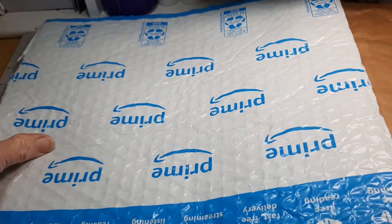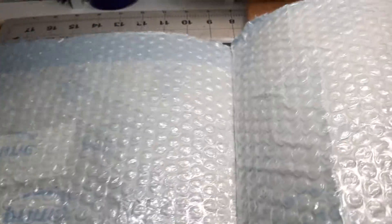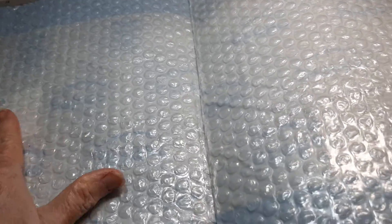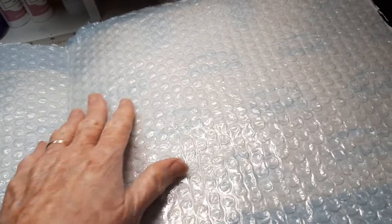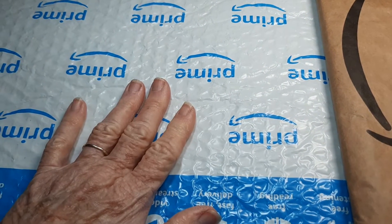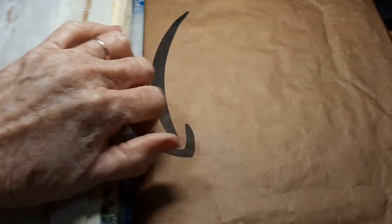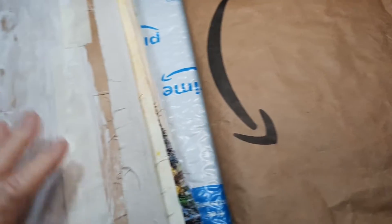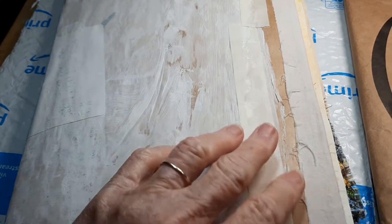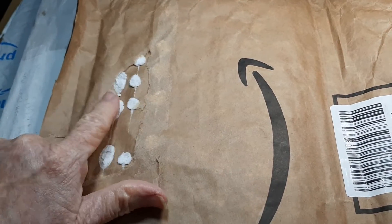I do order all this stuff off Amazon because I get tired when I go out to the store — two stops is usually my limit. This is the packing paper, and I kept this bubble wrap because it makes really, really good covers. Can you hear how squishy it is? I can feel the little bubbles.